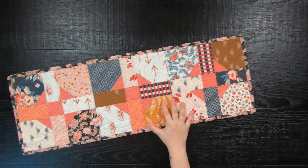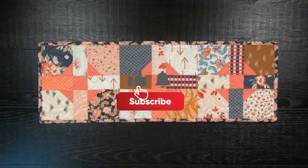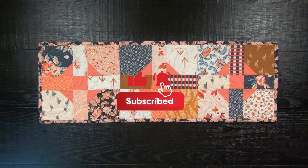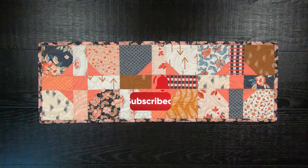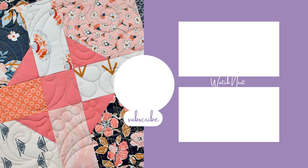I hope you have enjoyed today's tutorial. If you could please take a moment to hit that like and subscribe button, and hit the notification bell so you can be notified for your next amazing quilt project. I'll see you next time. Bye!